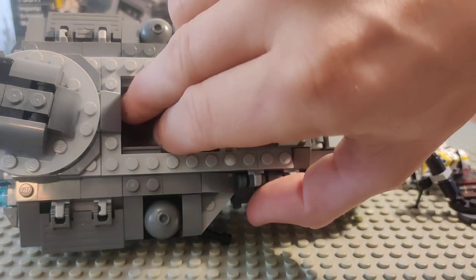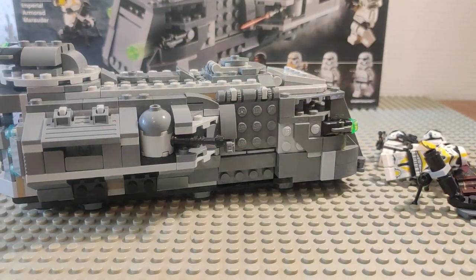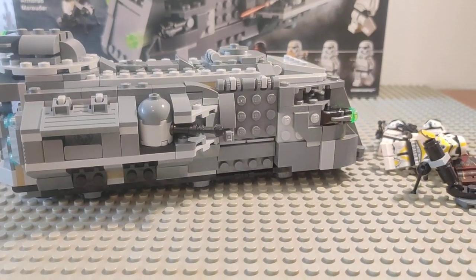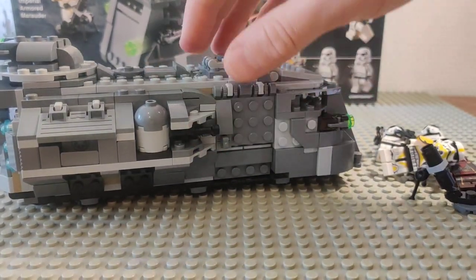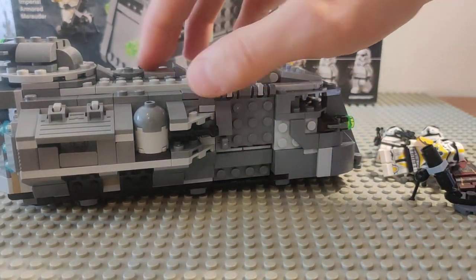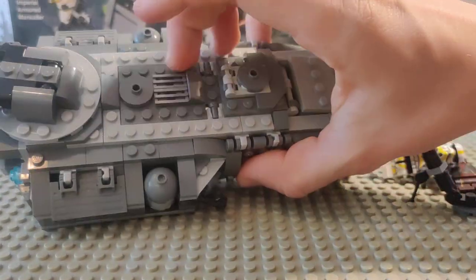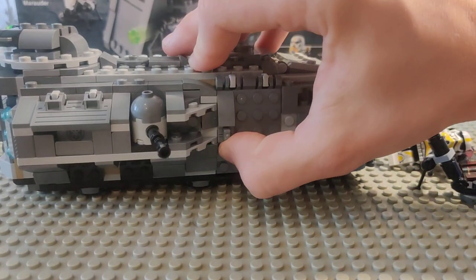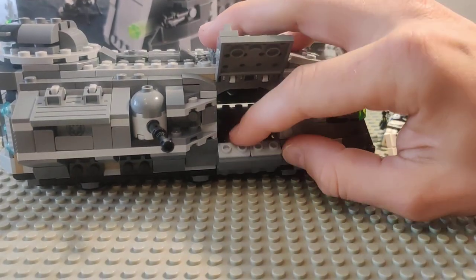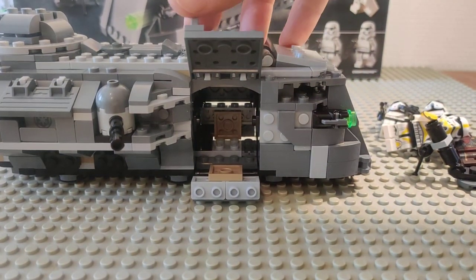These are supposed to be mainly armored personnel carriers, so it feels rather cheap that you only get two seats. And while you can cram another trooper in there for dismounting, it isn't the easiest thing to do.